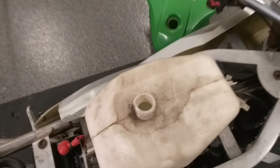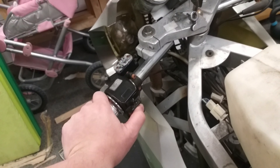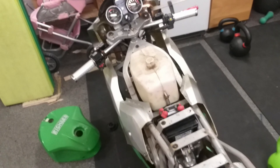God damn it. Well, it's not starting, but two signs of life. One light. Okay, now it's just a teardown.